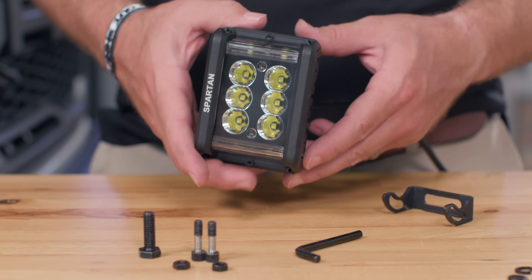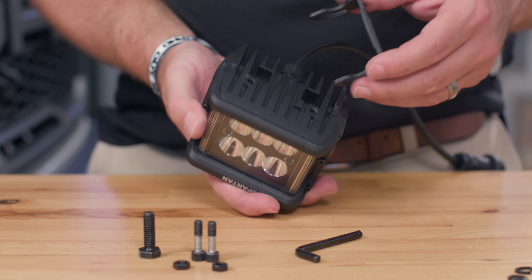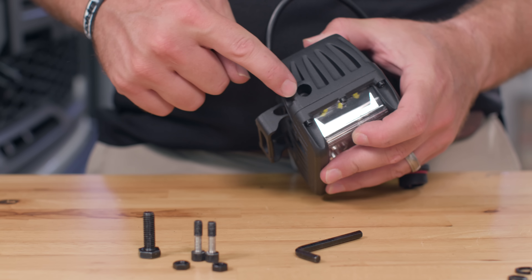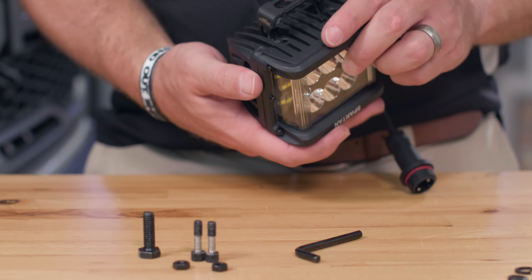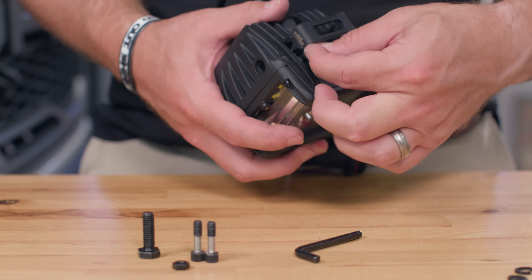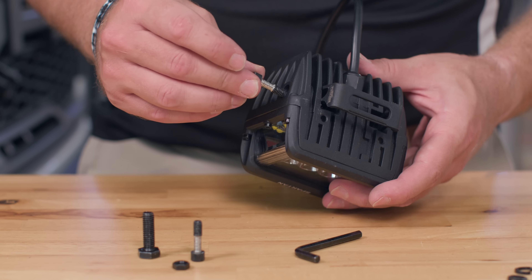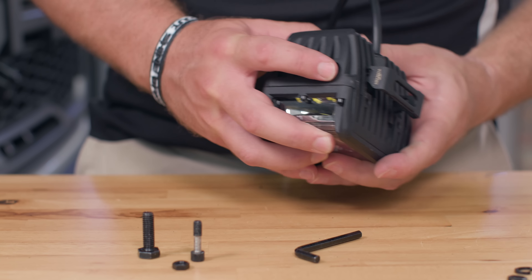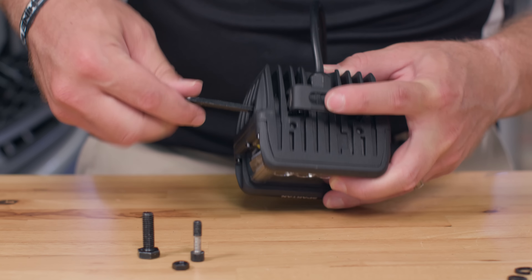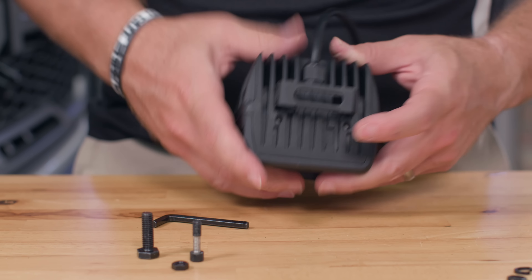Now that we've got our brackets mounted on the truck, let's prep our Spartans. All we need to do is attach our adjustable mounts. Flip the light over and you'll notice there are two open channels — that's where we insert our adjustable bracket. It's a snug fit, but you want these channels to line up with the outer holes on the lights because that's where our screws come through. Once it lines up, drop one nut underneath the bracket, then insert your bolt and use the included Allen wrench to tighten it. Once you're at about 80–90%, go ahead and do the other side as well.